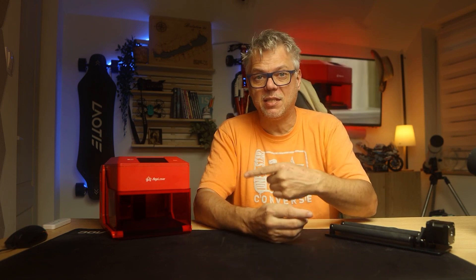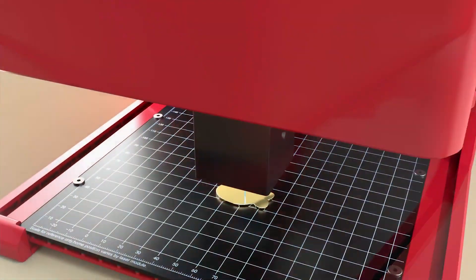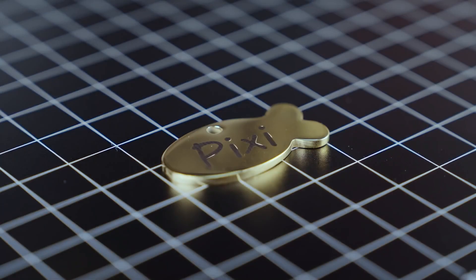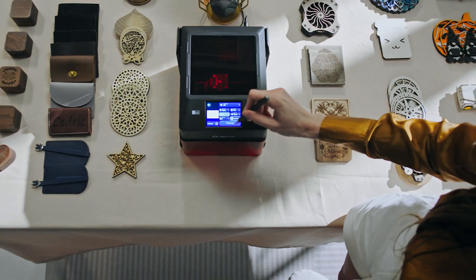The AlgaLaser Pixi is a device intended for beginners, which means it's very small, but despite that it's very capable. Its use is extremely simple. It can be used with a PC, with a phone, and with the operating system on it, which is currently version 2.4 of AlgaLaser. This was recently released and brought quite a few innovations that make it easier to use and add additional functions to the machine.